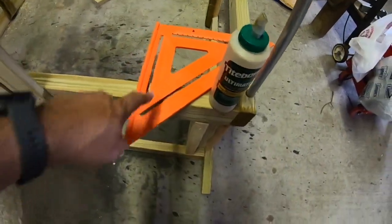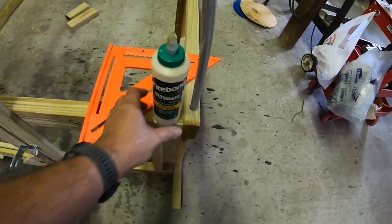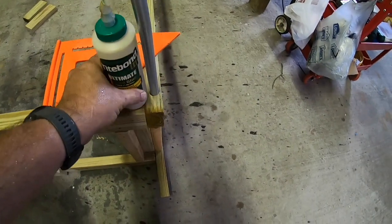Another thing you should probably use: a T-square to keep all your angles straight. And Titebond III Ultimate Wood Glue — it's waterproof. That's good stuff.